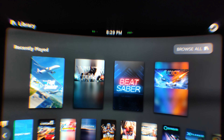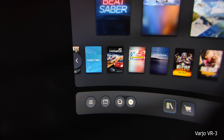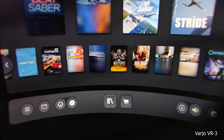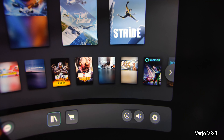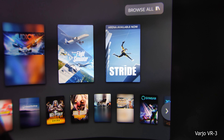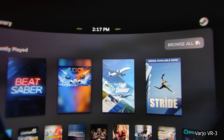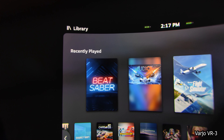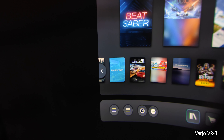Now let's have a look at the Vario VR3. I believe you can directly see it — this is the clear winner of this comparison between the Pimax 8KX, the Reverb G2 and the Vario VR3. The interesting part is that the resolution of the Vario VR3 isn't even so much higher than the competitors. We're looking at 2880 by 2720 pixels per eye, so even a bit smaller than the Pimax 8KX. However, we have aspheric lenses, and these clear aspheric lenses in combination with these high-resolution screens really make the difference.